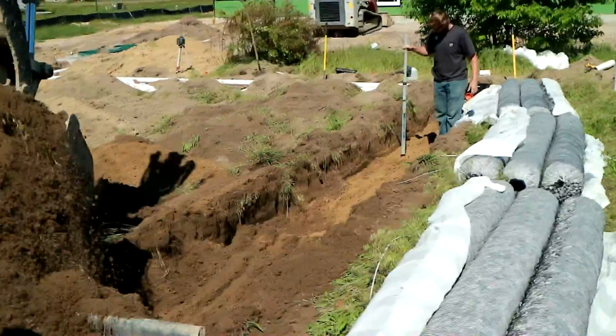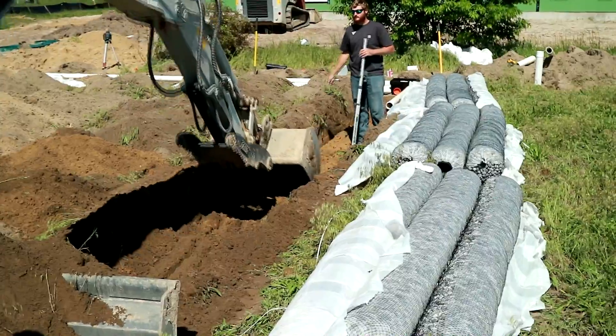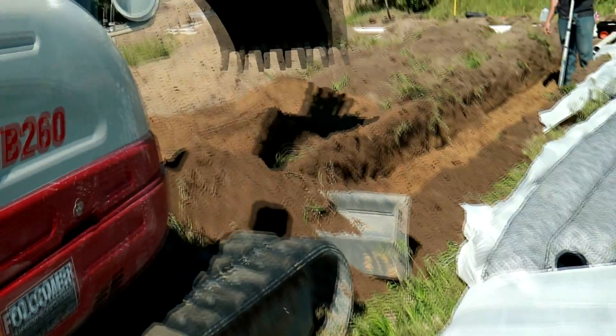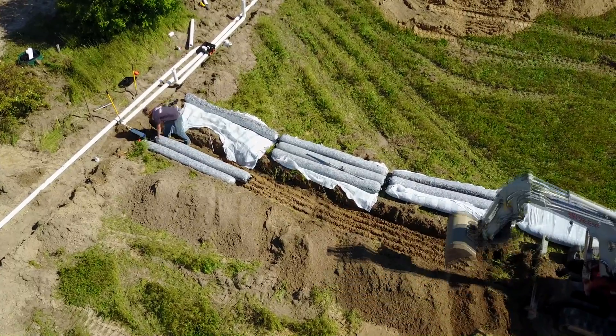It prevents a lot of compaction from a machine running back and forth to a stone pile, and all that just makes for a much, much better job site. I will say that EZflow is a little bulky, and because of that it's a little harder to transport to and from a job site. It takes a little preparation and some manpower to be able to move it around.